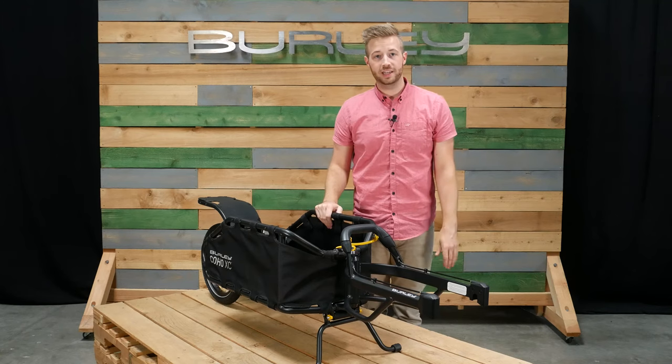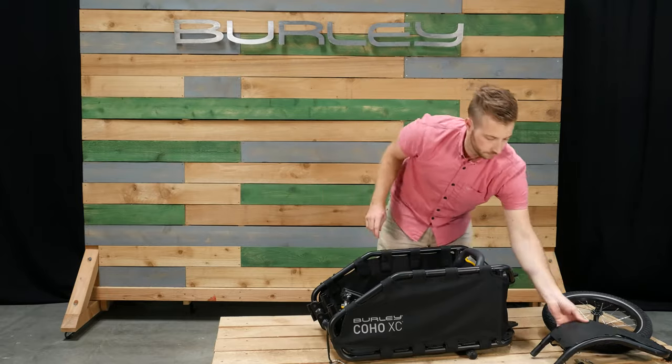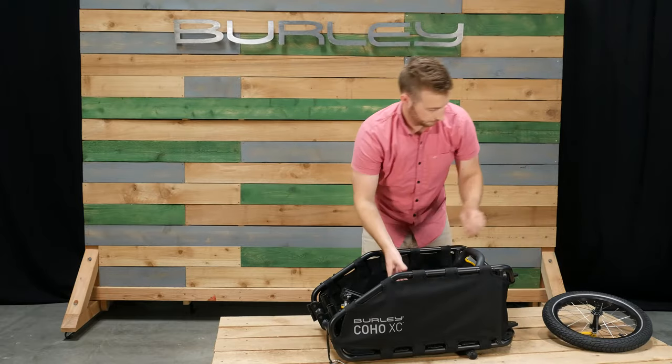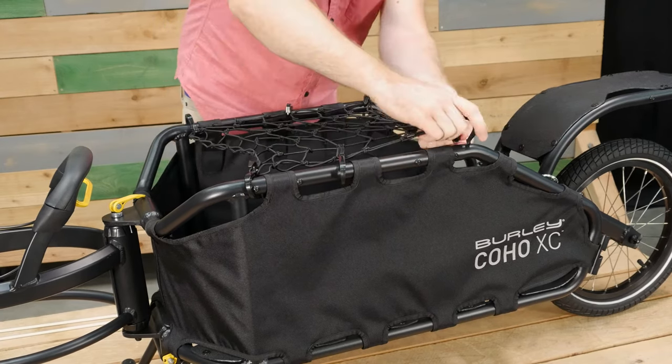Tool-free assembly makes for quick and easy setup and teardown. The front yoke, rear fork, fender, and wheel can all be stowed in the cargo area.